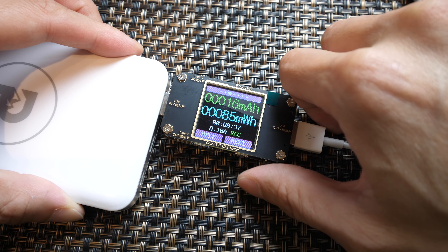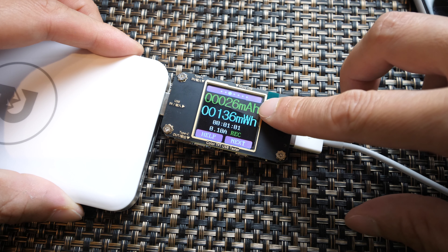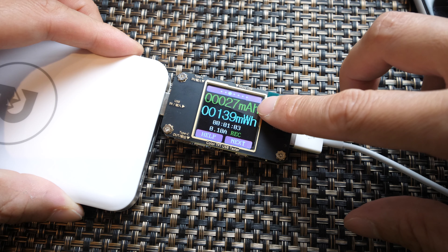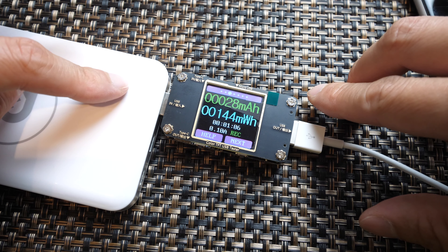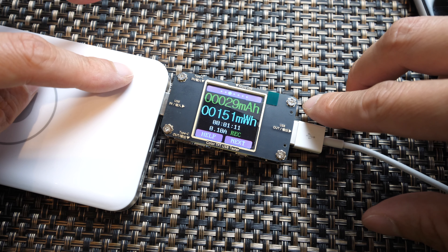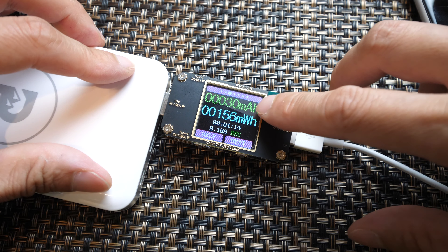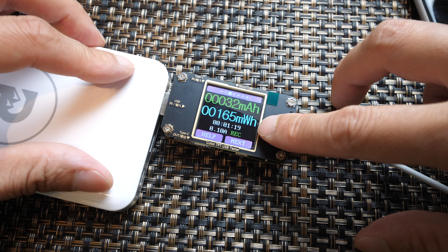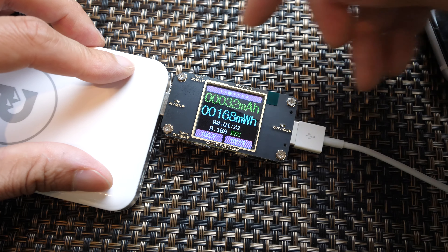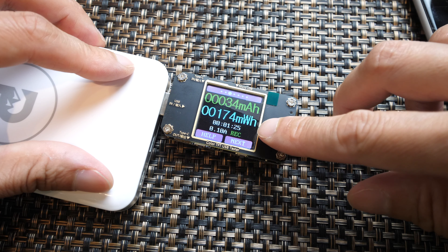Let me go to the next page: 24 milliamp hour. This assumes the voltage of 5-something volts, not the voltage of the battery bank, because you would use 3.7 volts if you want to measure the milliamp hour output of that. It's a little confusing, but this is based on the 5 volt reading, and 160 milliwatt hour — that's how much total energy got transferred from one side to the other, and that's how much you've charged the phone.